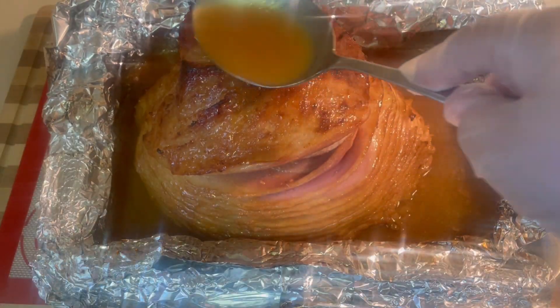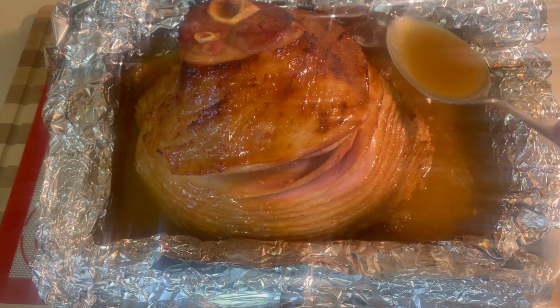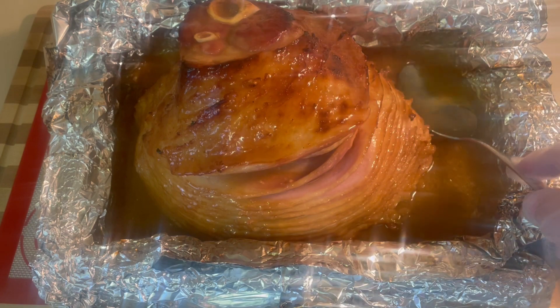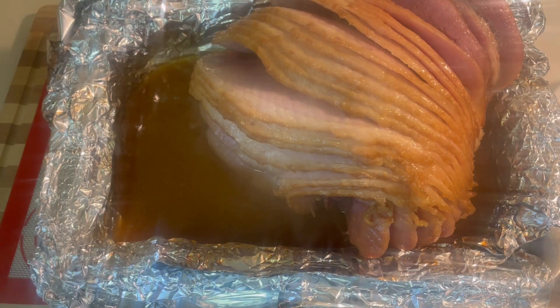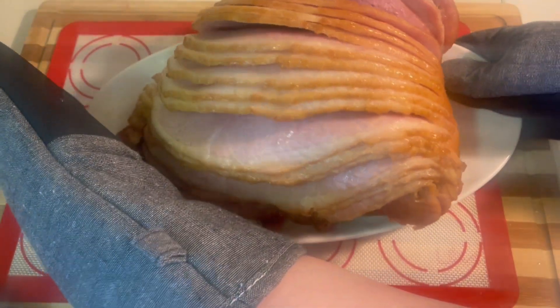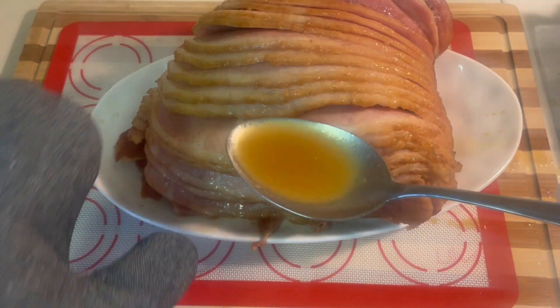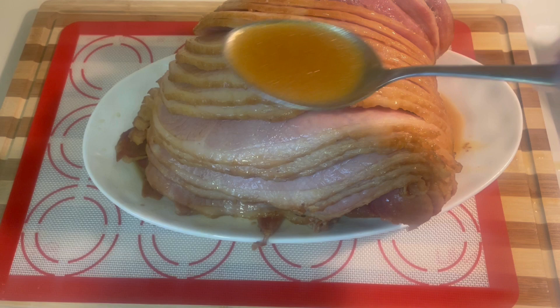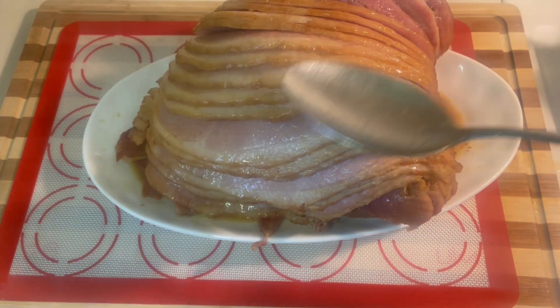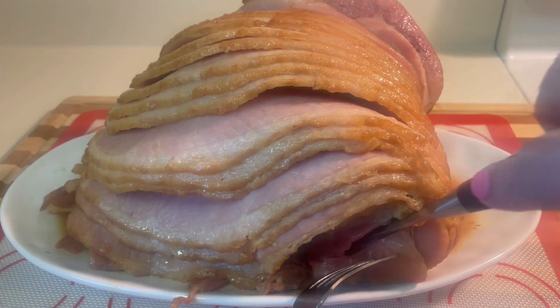Once the timer is up, you'll remove it from the oven and you'll notice how it turns a nice golden color. Go ahead and put it on your serving dish and then you could pour some of the glaze over it. This ham is soft and moist and sure to please.